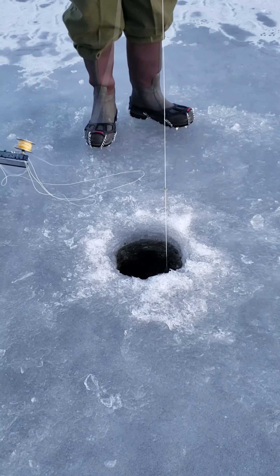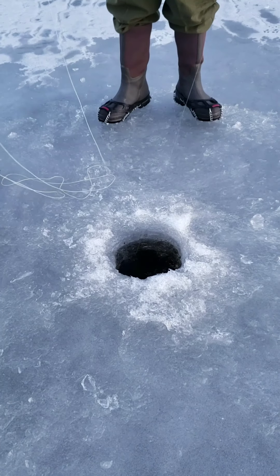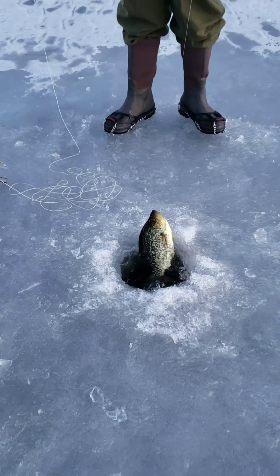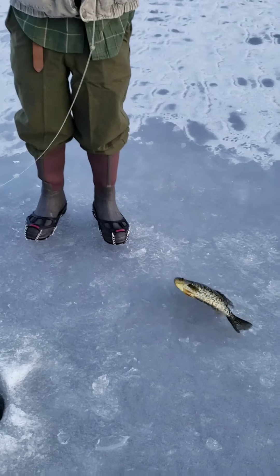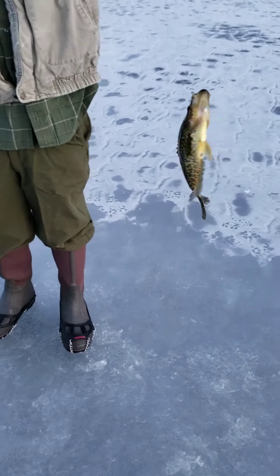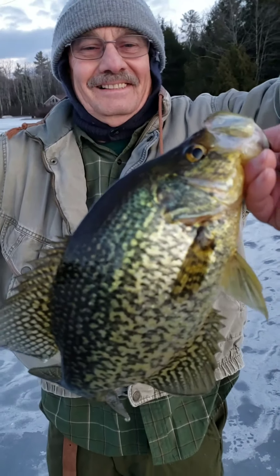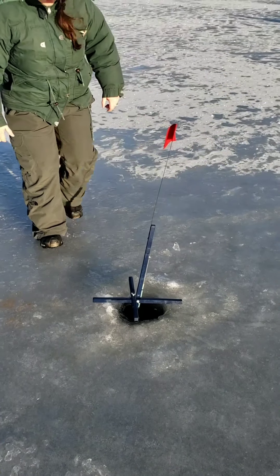Bring it right in, hand over hand. Keep pressure on and pull them right up — there you go, another nice crappie! That's a dandy. Get your thumb right in its mouth. Look at that beauty — excellent!